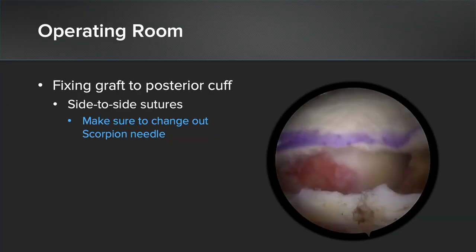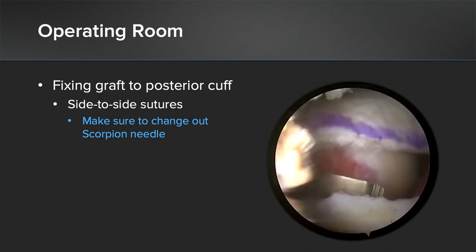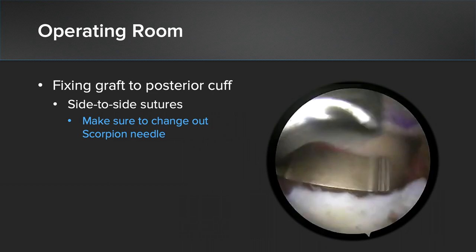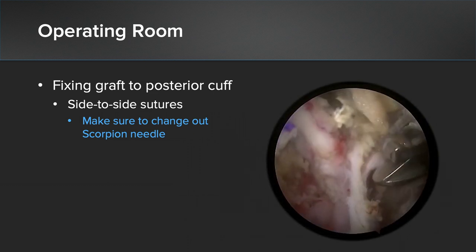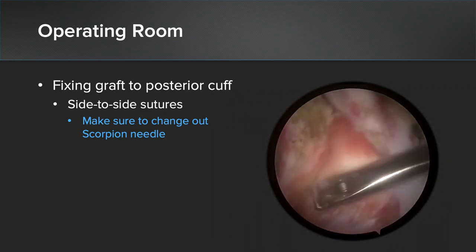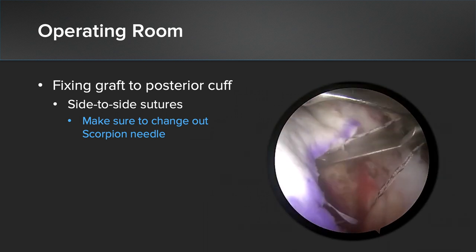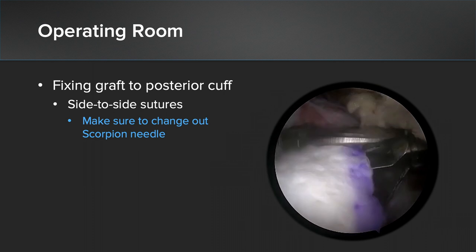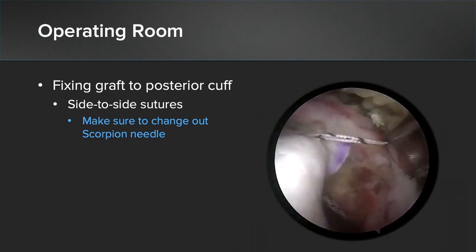At this stage, you also want to fix your graft to the posterior cuff. Once your rotator cuff has been pulled over, you will not be able to see this aspect to do your repair, so now is the time. I will look from lateral, come in from my posterior portal using a scorpion to pass the sutures, and tie anywhere between two to three sutures posteriorly to reduce the posterior cuff to the graft. This is very important if you want to reduce external rotation in your patients.